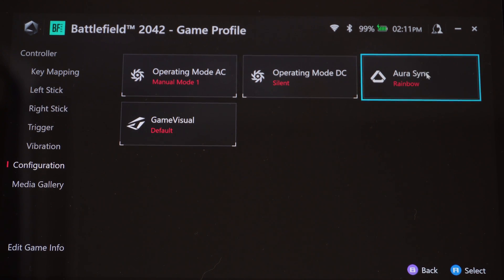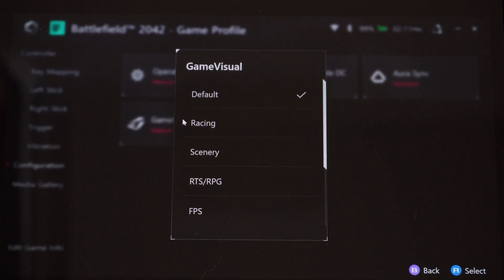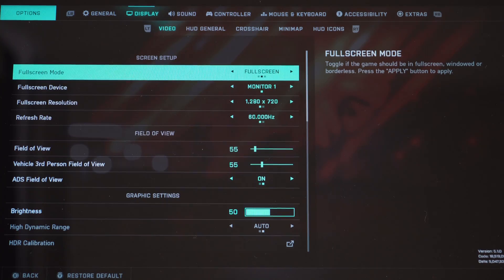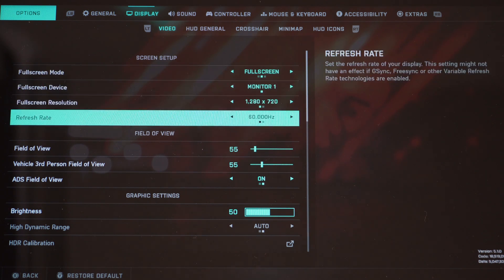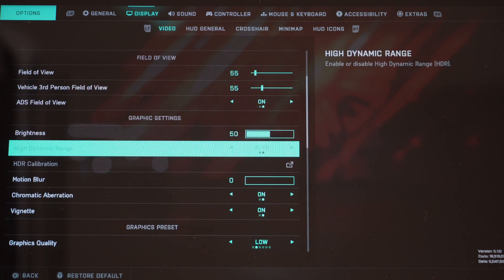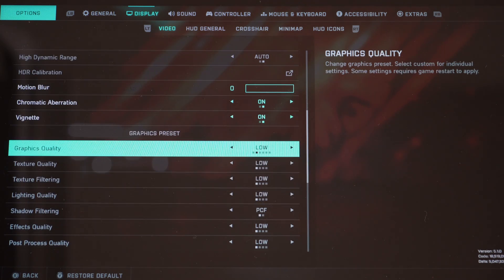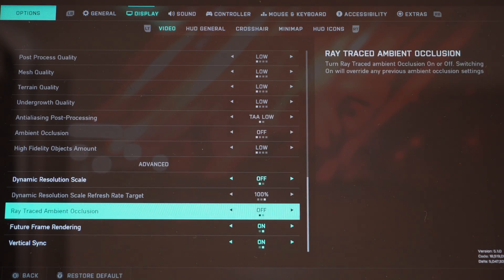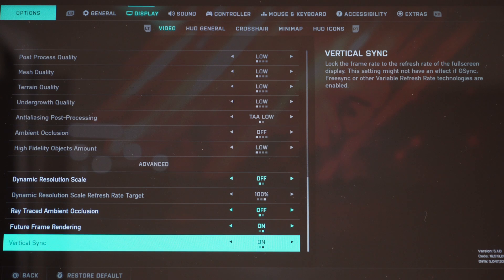You can also change your RGB lighting on your joysticks and the game visuals such as first-person shooter mode. You can also go into the game itself and change the graphics settings to boost performance. In Battlefield 2042, my settings allow me to have 60 frames per second when playing online on 128-player servers.